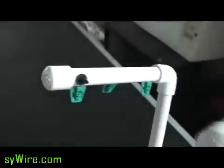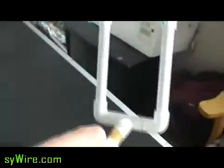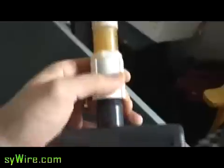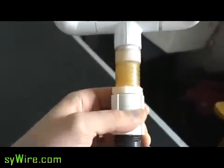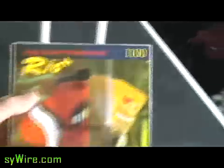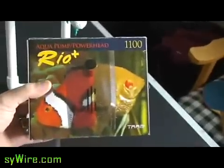I showed you how to build that in one of my other videos, but you can look that up. This extension here doesn't have to be done this way — it's just what I happened to have around so I figured I might as well use what I had rather than wasting gas going to the store. This is a 1100 Rio motor — that's way, way overkill. You can go about half that for a system like this, but I just happen to have it and when I get something in my mind I tend to just go ahead and build it.